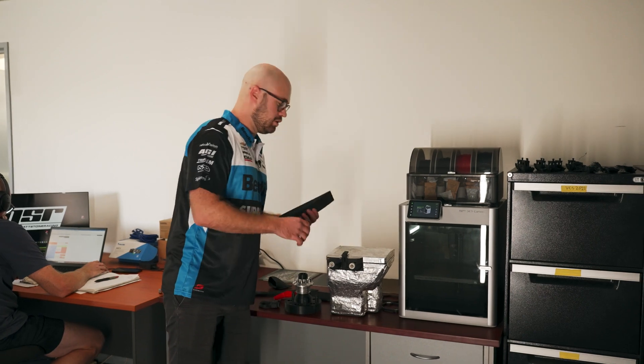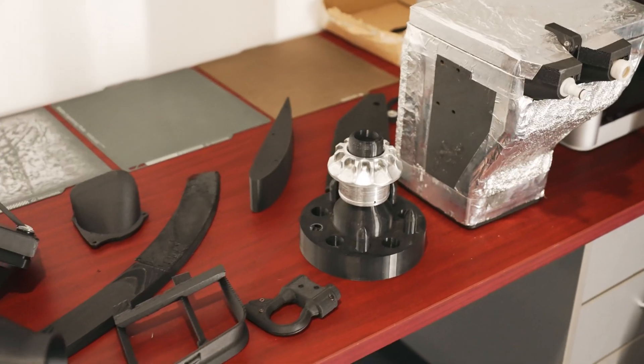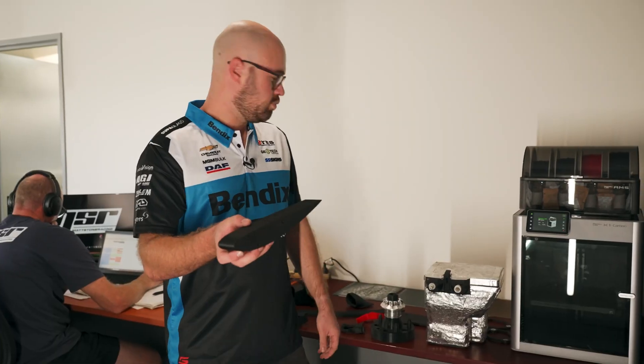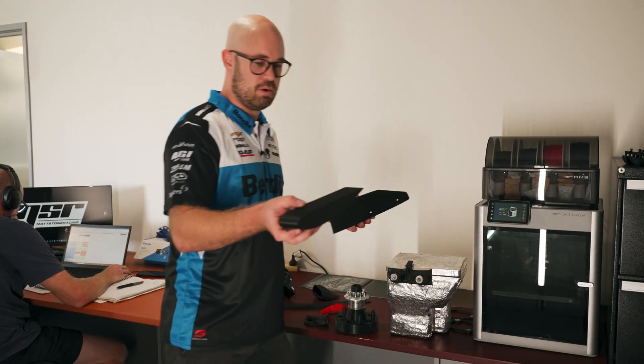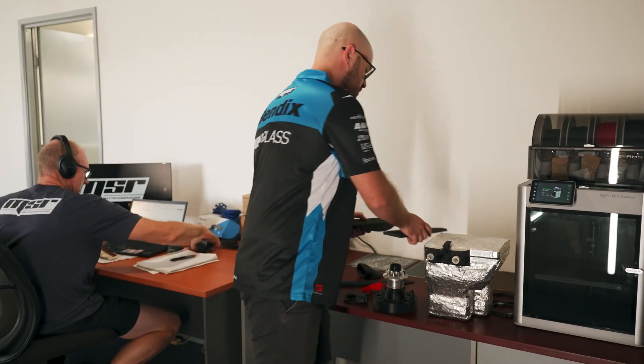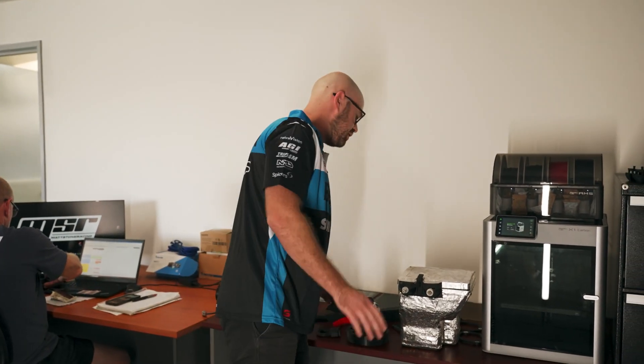In Gen 3 there's a lot of control components. Supercars will specify a drawing and we're allowed to manufacture them. This is one of the components — a wing extension, you're probably familiar with, a splitter end plate, mirror duct. These are all control drawings we're not allowed to modify.